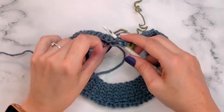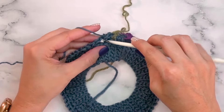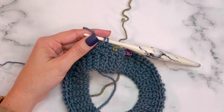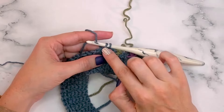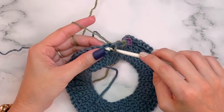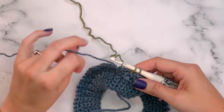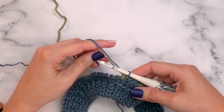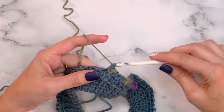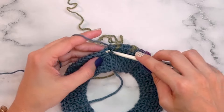The first couple of rounds of split single crochets can feel a bit slow, but once you get going you'll find you can work them as fast as any other stitch. If you have issues, it's usually a tension issue — pull that loop up a bit more. This round has no increasing, but the next round will. Finish the colorwork for round two and come back for round three to learn how to increase with this stitch.